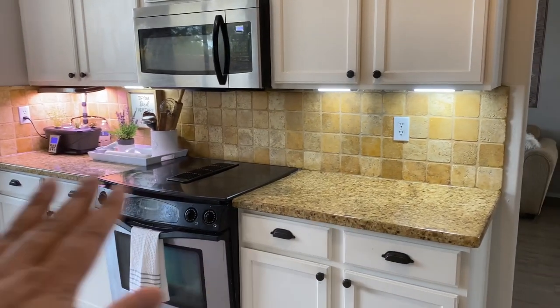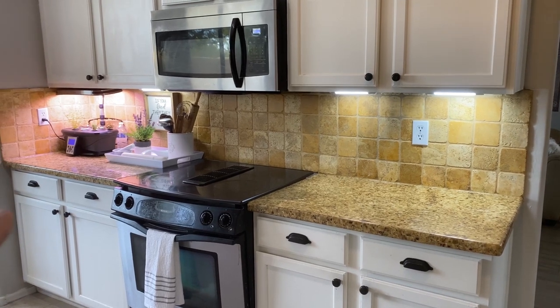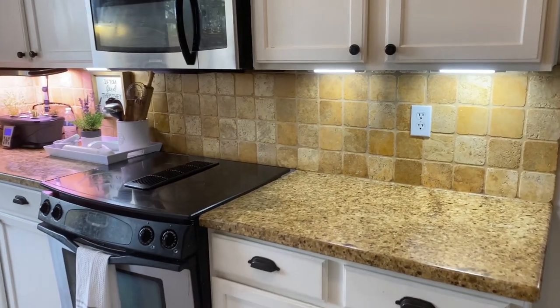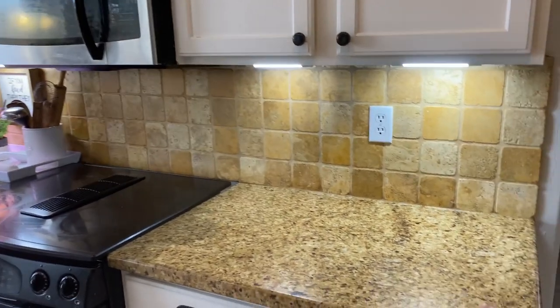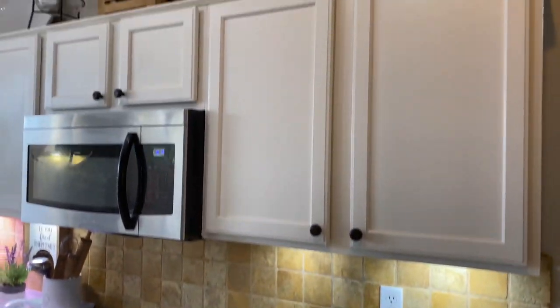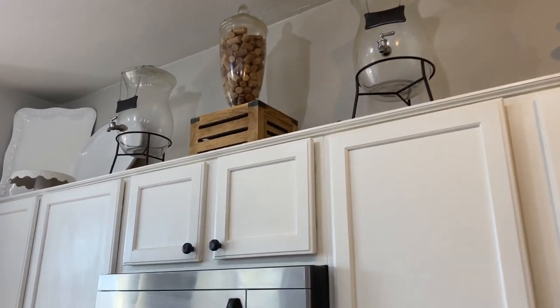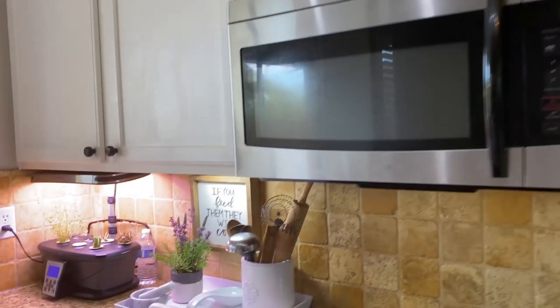I'm standing in my kitchen and against this wall obviously is my microwave and stove. All these drawers hold utensils and silverware and things for cooking. I like to keep the countertop open, and above the cabinets I do store some things — those are things that I use when I am entertaining.